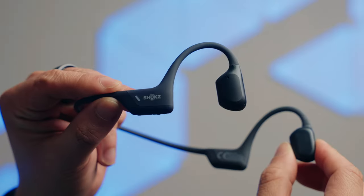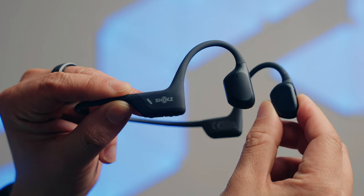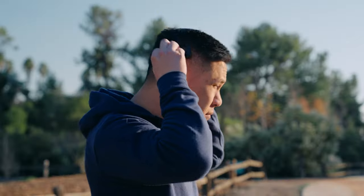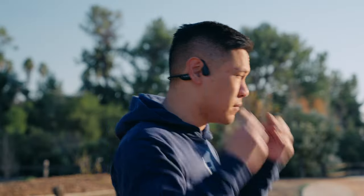Before we learn about how bone conduction works, let's first look at the Shox OpenRun Pro headphones. These bone conduction headphones use 9th generation bone conduction tech, so they've been doing this for a long time. The sound is delivered through your cheekbone, leaving your ears open to your surrounding environment and providing all day comfort.